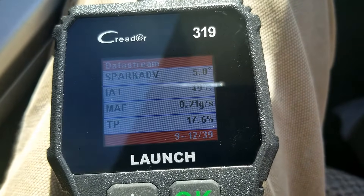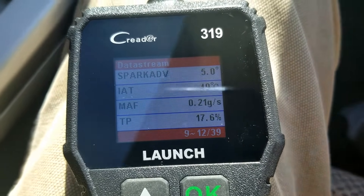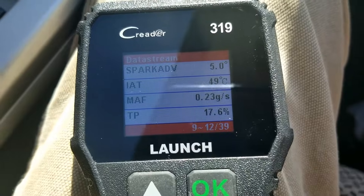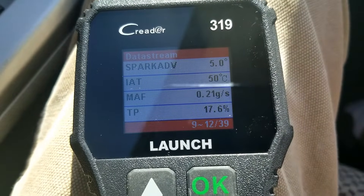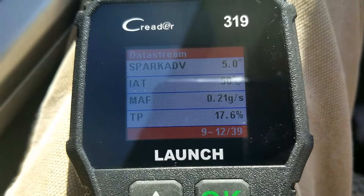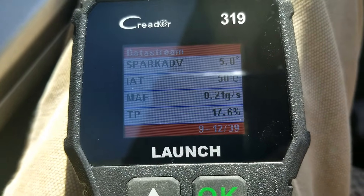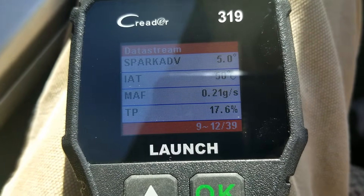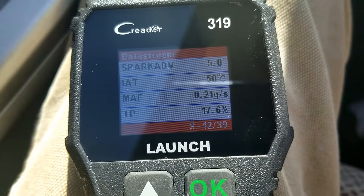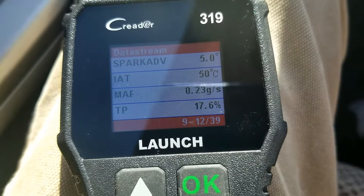The first test is quick and easy — with the key in the on position but the engine not running, just look at it and see what it's reading. There's no air flowing past the MAF sensor, so it shouldn't be reading something really high like two, three, or five grams per second. This reading here is normal because it's a little windy out. But with the engine off, that should not be a crazy high number. If it is, and it's not windy at all, then there's something wrong with that sensor.